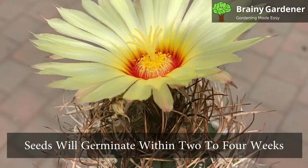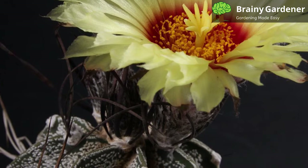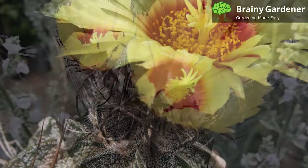You can also use offsets to propagate, but these plants rarely produce them. Goat's horn cactus needs to be repotted every two to three years. It brings the best results if potted in a porous soil mix. A cactus mix or potting soil designed for succulents will also bring good results.